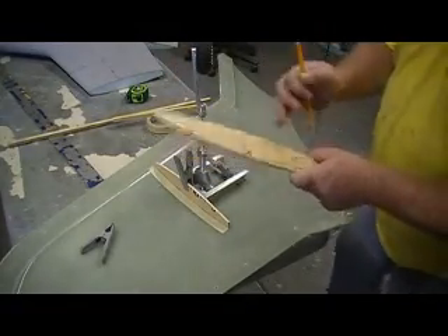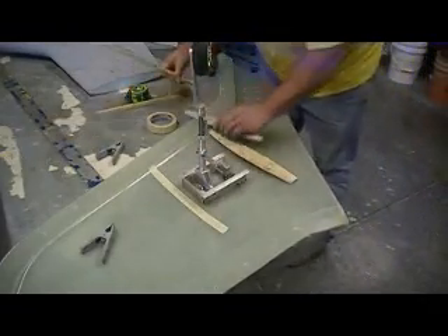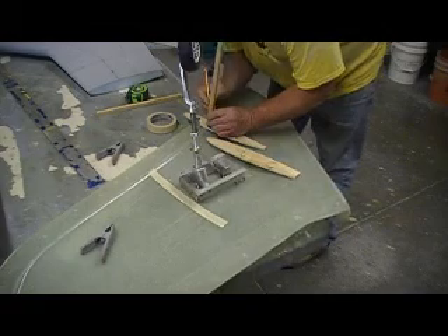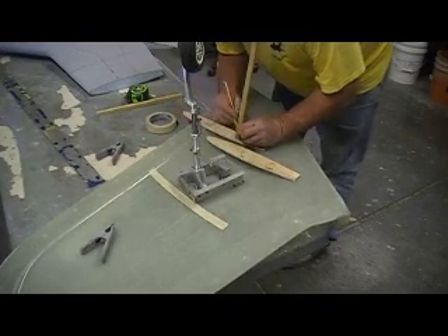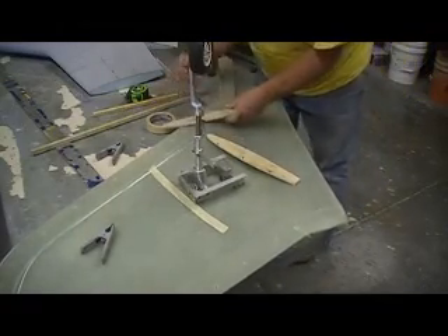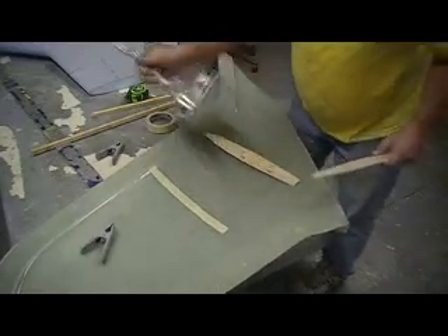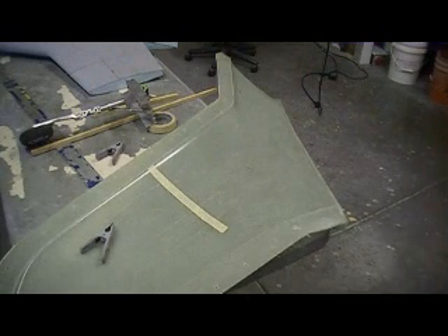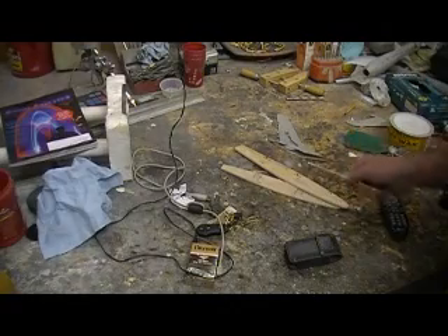I just got to cut out these squares. Running out of time — I'm going to get these cut out and cut the sticks to fit.